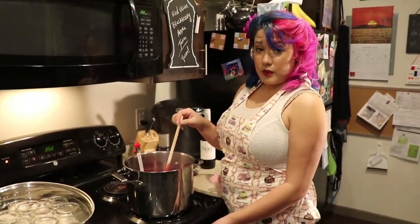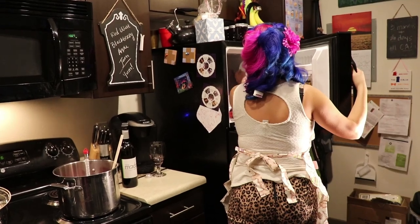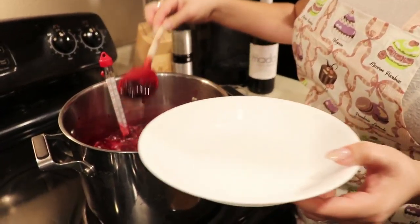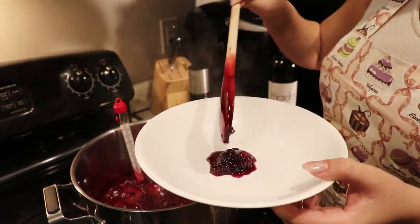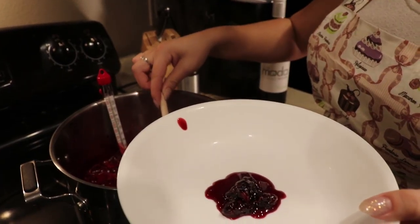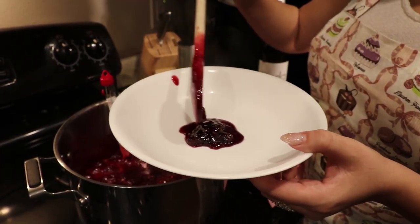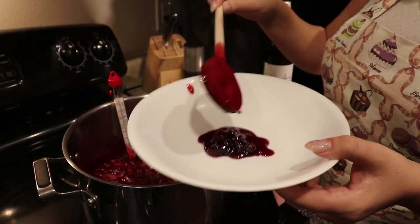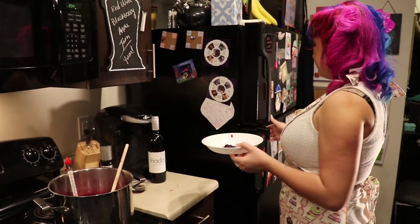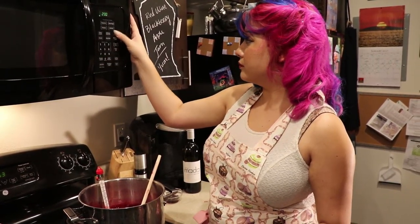Now that our jam has reached its setting point of 219 degrees, we'll go ahead and proceed with the wrinkle test. Make sure that you turn off the stovetop before proceeding with the wrinkle test so that you don't overcook your jam. I'm doing a very small portion of the jam, primarily trying to get the liquid to make sure we can do a proper wrinkle test to see if our jam is ready to go. Now that I have a small portion on the plate, I'll place it into the refrigerator and set a timer for 2 minutes.